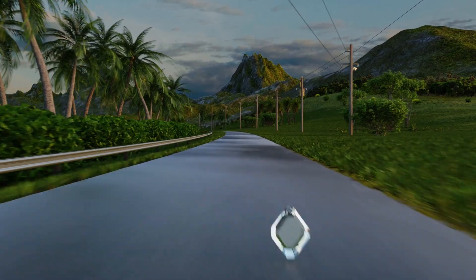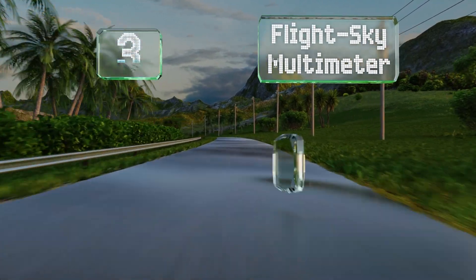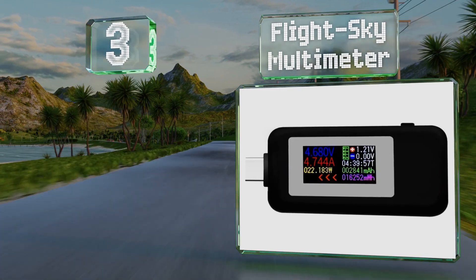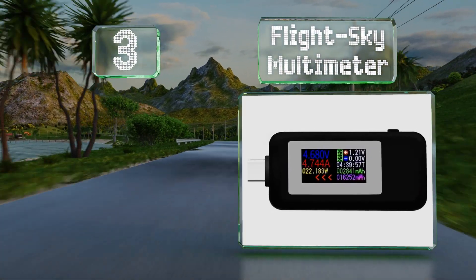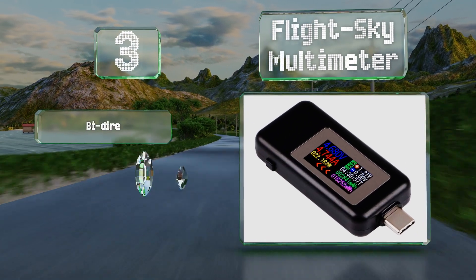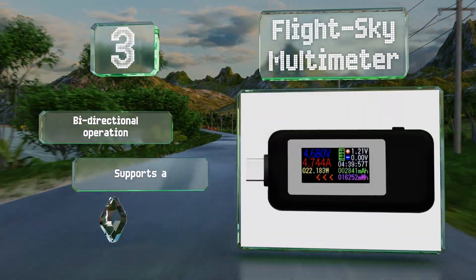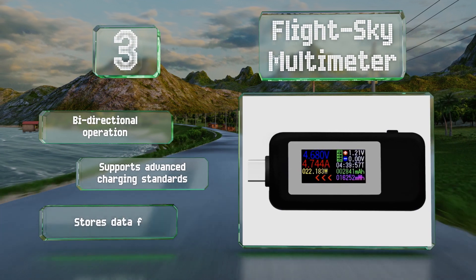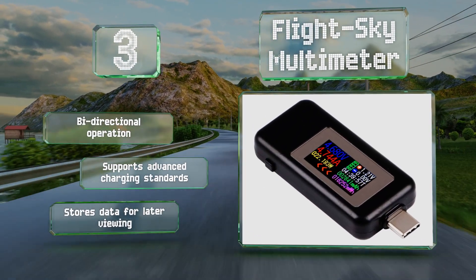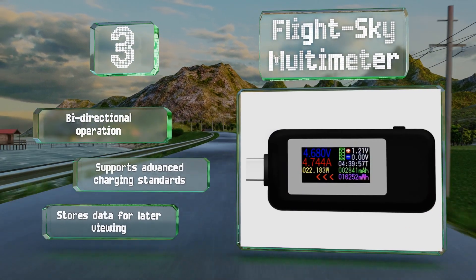Coming in at number 3 on our list, the FlightSky Multimeter is about as small and affordable as they come, and charts both instantaneous power at a resolution of 0.002 of a volt, as well as current over time. It even detects which connected terminals are positive and which are negative. It offers bi-directional operation and supports advanced charging standards. Plus, it can store data for later viewing.